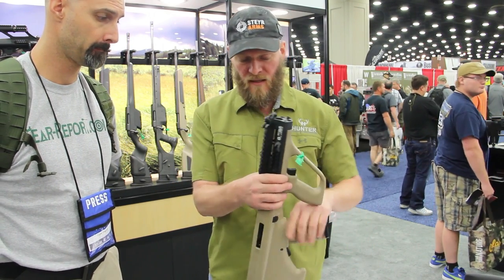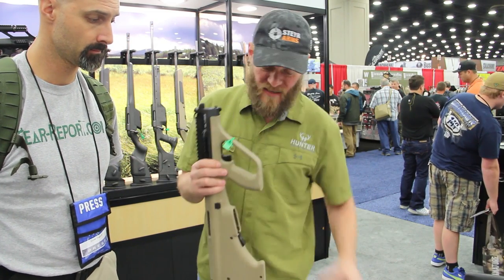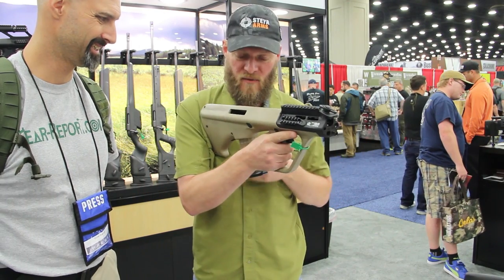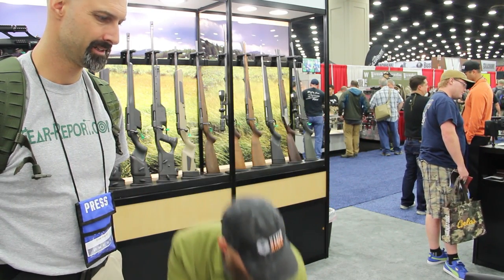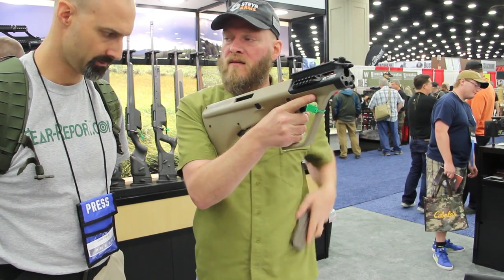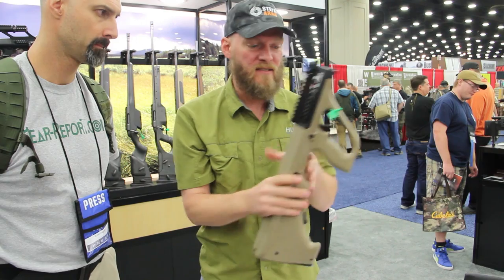Moving on — to take the magazine out: a lot of folks are intimidated by the magazine changes, but you can take another magazine and drop it, or you can just use the spine of the magazine, or just take your thumb and retain it. That's very simple.